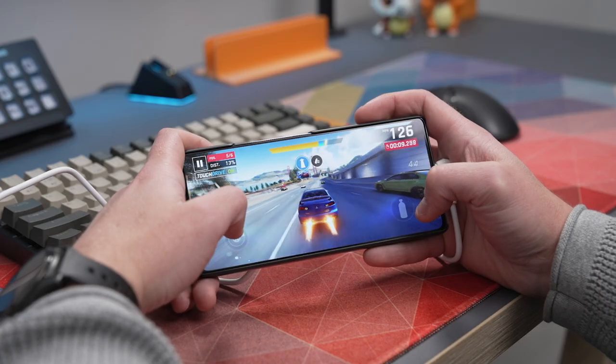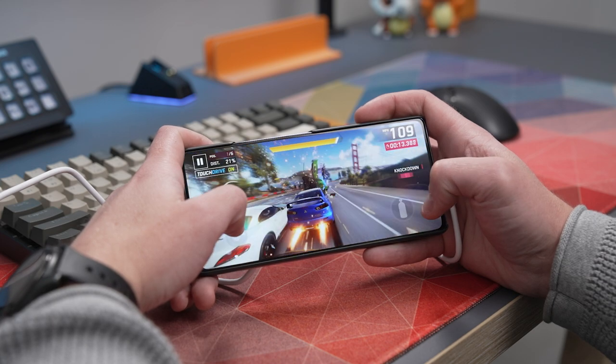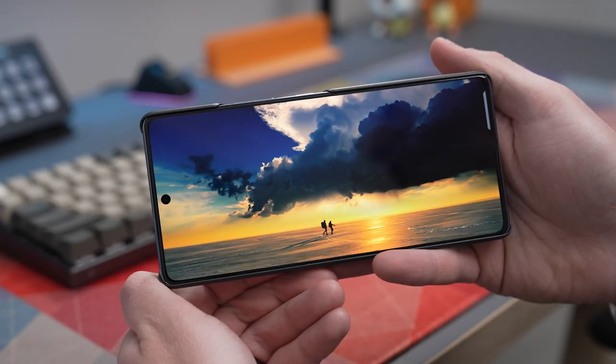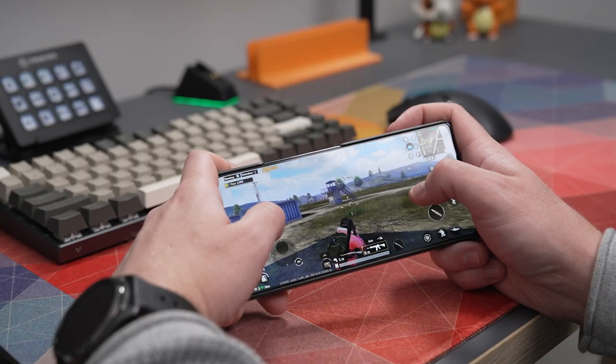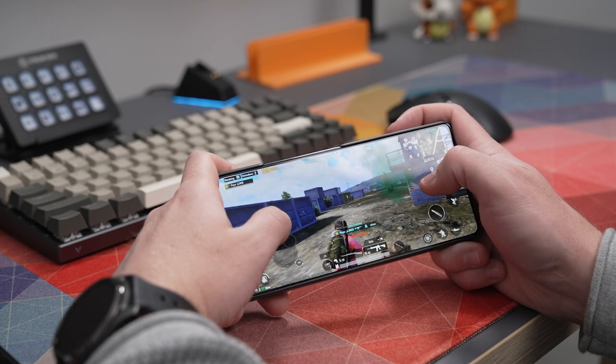After testing the device for the last couple of weeks, it's been a pleasant surprise. It runs really smoothly on daily tasks, the display looks great, and battery life is solid. Once you start gaming it gets even better — all tested games ran at high frame rates, felt extremely smooth, and the device remained surprisingly cool even under high loads. If you're looking for a smartphone that's great for day-to-day use but also exceptional for gaming, the Infinix GT20 Pro is a great choice.